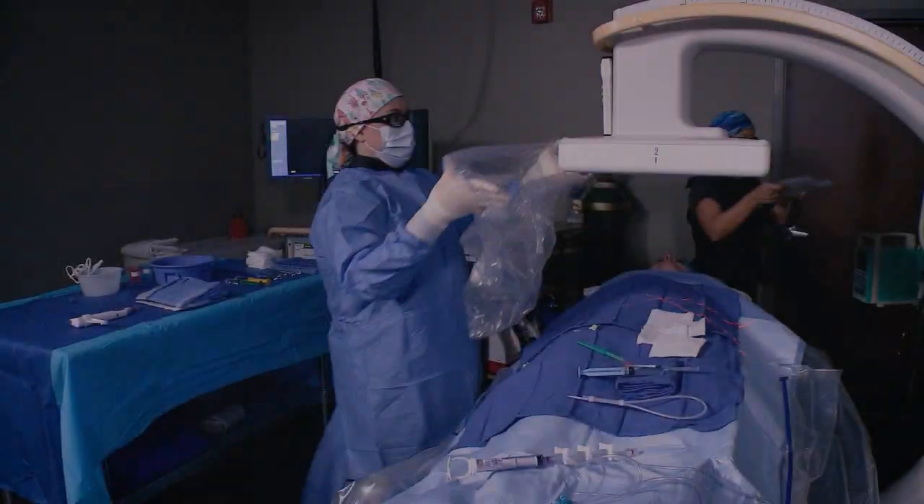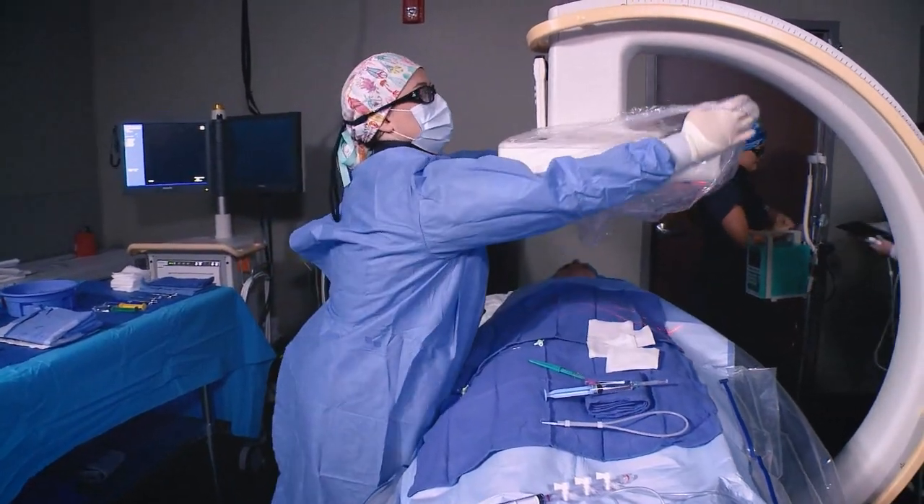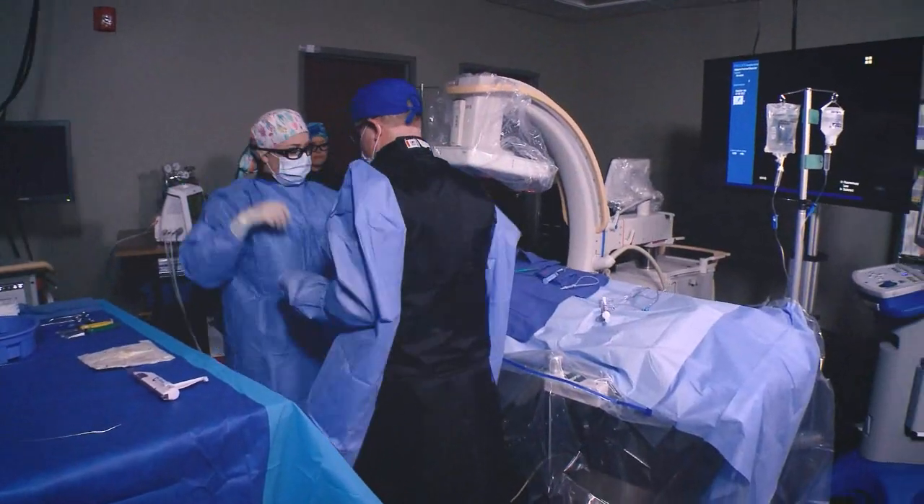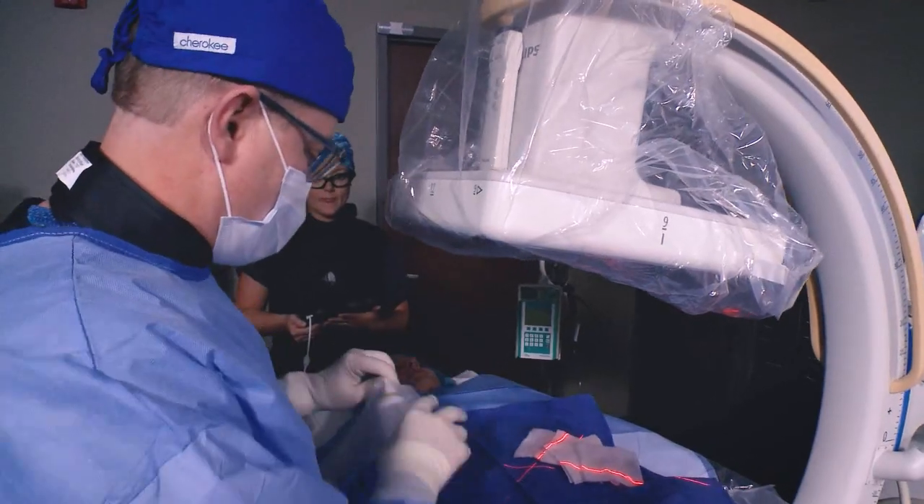Advances in minimally invasive surgery are fueling the growth of office-based outpatient procedures. The Philips Veradius Unity Mobile C-Arm with Flat Detector is the center of that experience.